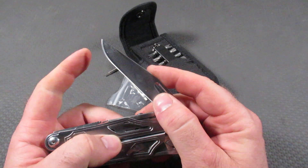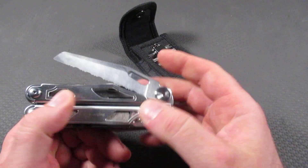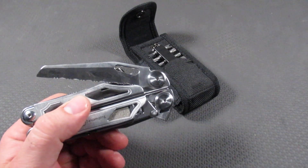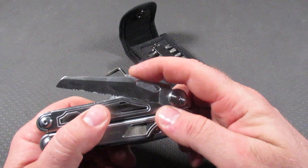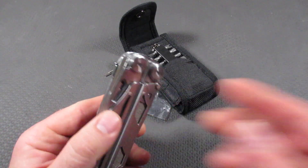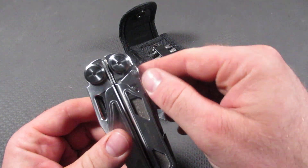This is 7CR17 steel, and then most of the rest of these parts will be 3CR13. The handle is 2CR13, and the pliers will be 3CR13 as well. So that is the metal makeup.